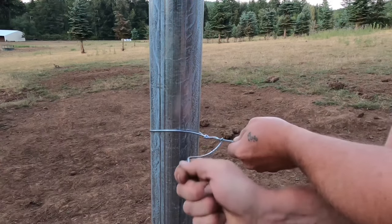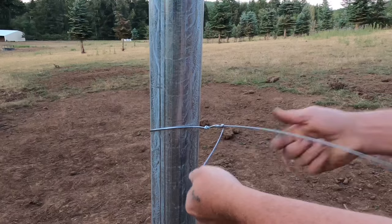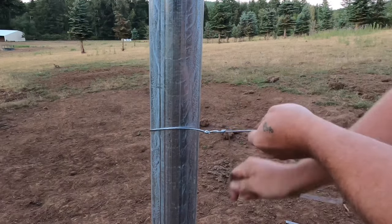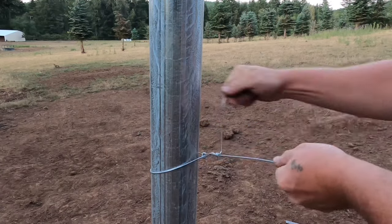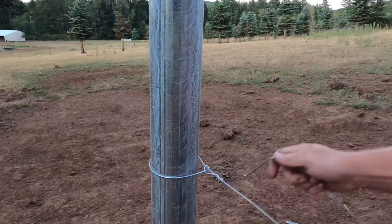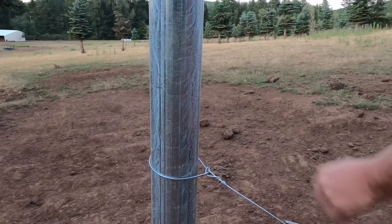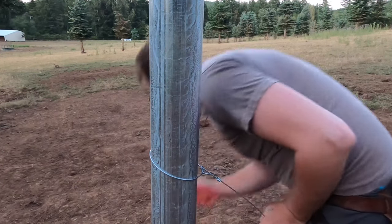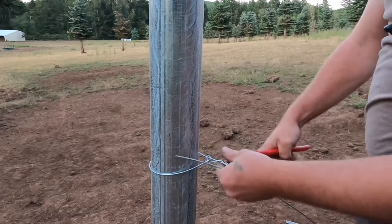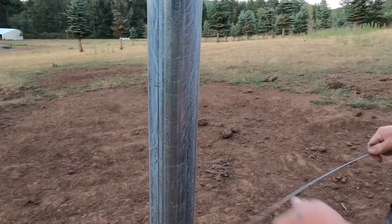Then you're going to do your first lazy loop. And then you're going to keep cranking it until you get two good tight loops on there — I sometimes go three. Then you're going to turn the wire back on itself like I just did, and that'll cause brittleness which will cause it to snap.